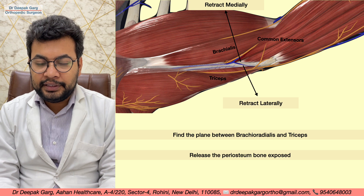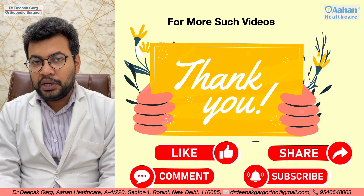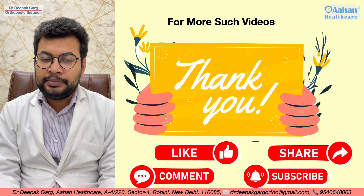We can work in this interval. Thank you very much — for more such videos, please like, share, and subscribe.